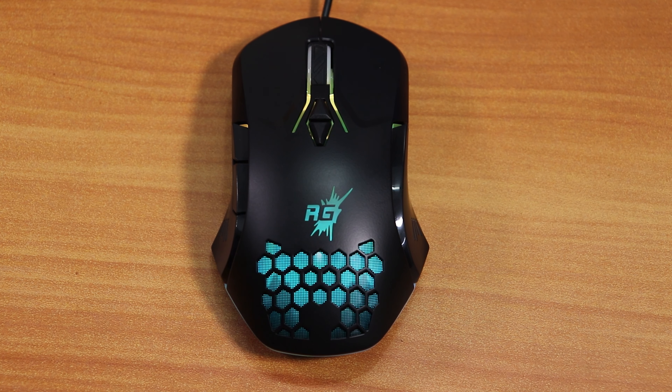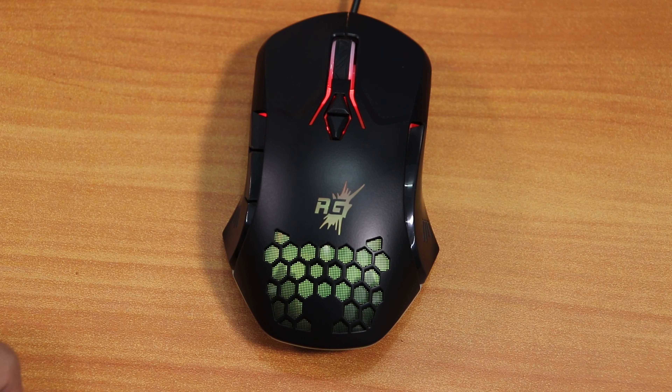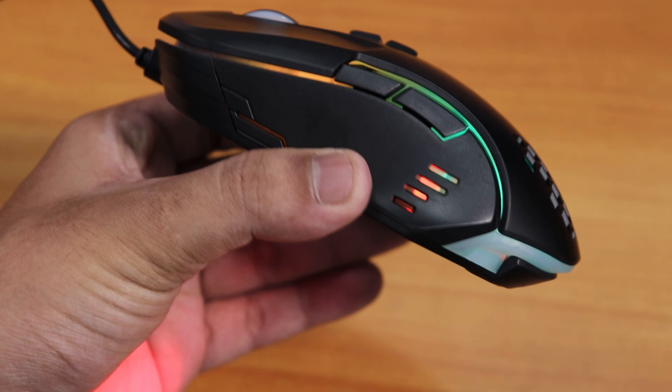This is how it looks when plugged in — it has RGB lighting that keeps switching between colors. From the back it has this honeycomb effect with the Red Gear logo. The lighting is okay, not too great, but it's better than the competition when you compare it to any other RGB mouse under 500 rupees.